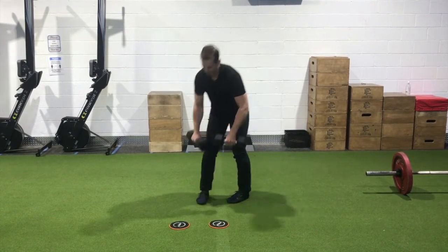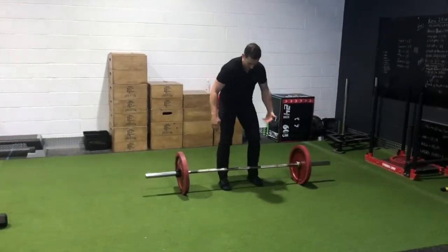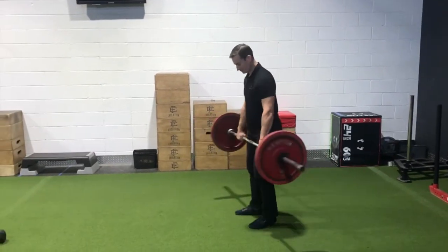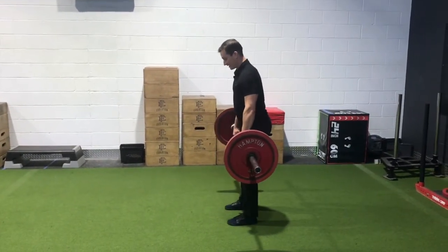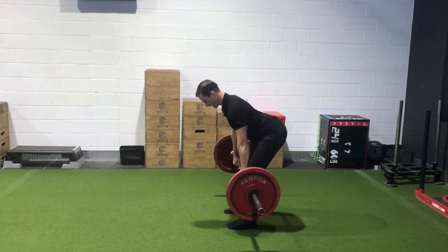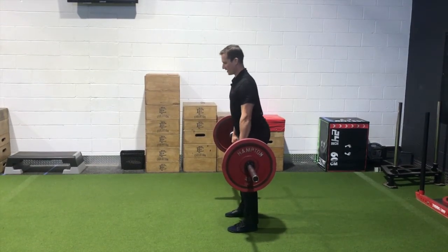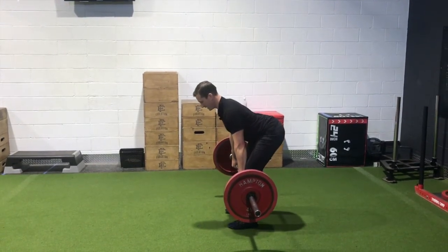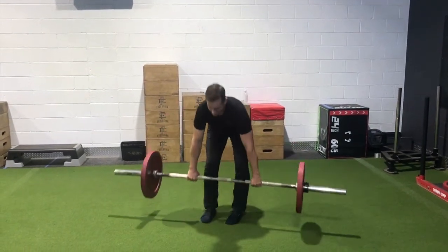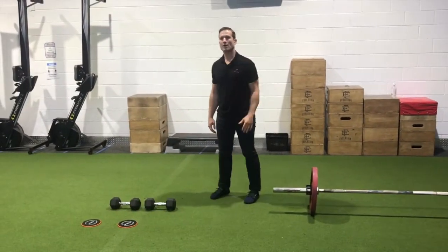To progress that even further and increase the load on the hamstrings, move to a barbell. We've done some videos on barbell RDL — same scenario: hips nice and tall, weight shifting back, bar stays close to the thighs, and hips nice and high. You'll feel that hamstring load at the top. Trying to stay neutral in the low back, keeping a good torso position and pulling through. Those three progressions of the hip hinge increase the load on the hamstring.